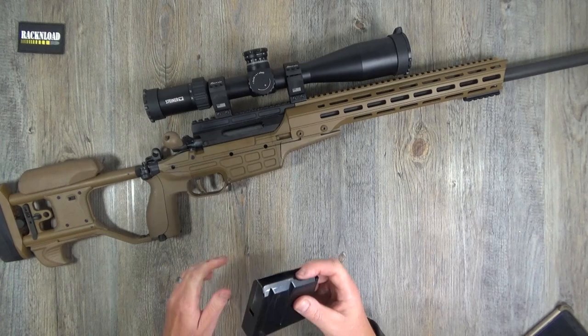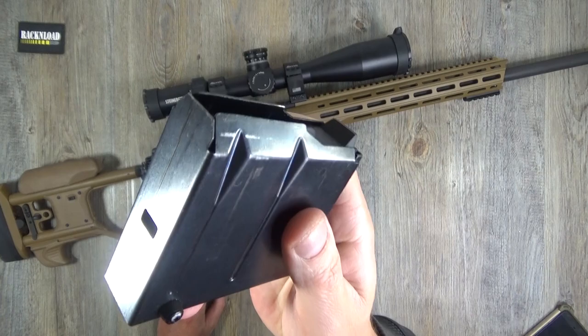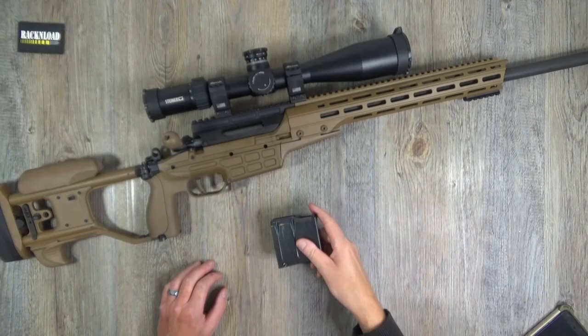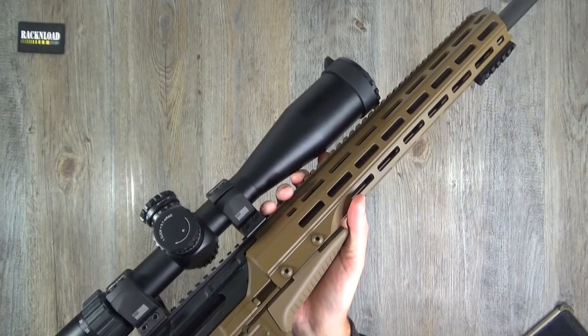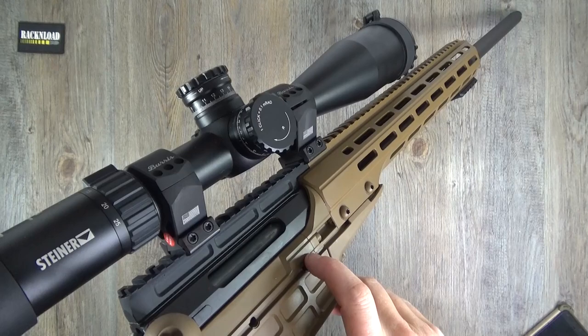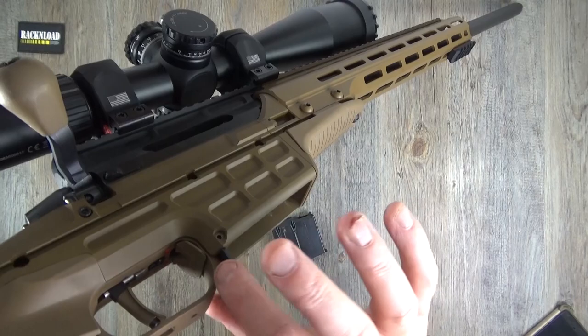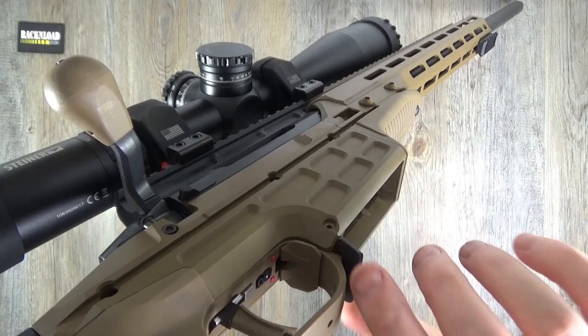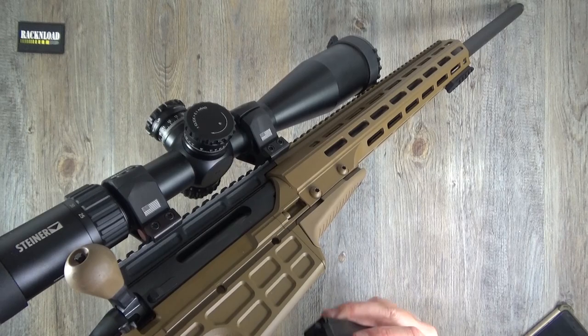The magazine - I believe it's a single-stack steel construction, kind of like the Accuracy International magazines. The magazine release is a large paddle, which is nice, although I don't think it protrudes quite enough. If you're wearing gloves it needs to stick down a bit more - it's a bit too tucked away, needs to be a bit longer in my opinion.